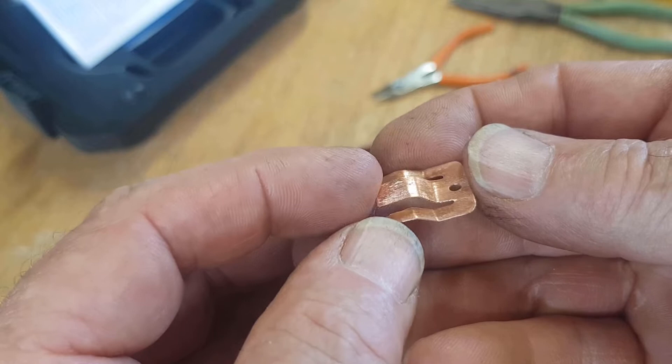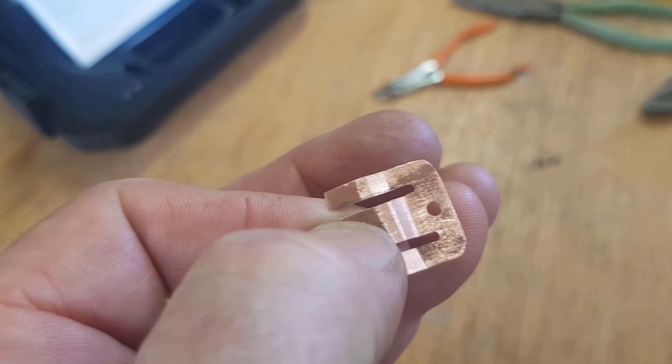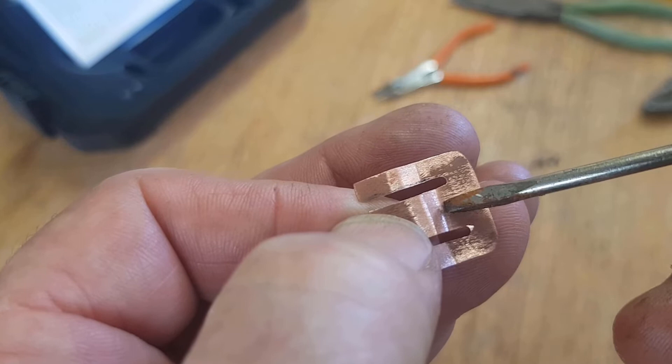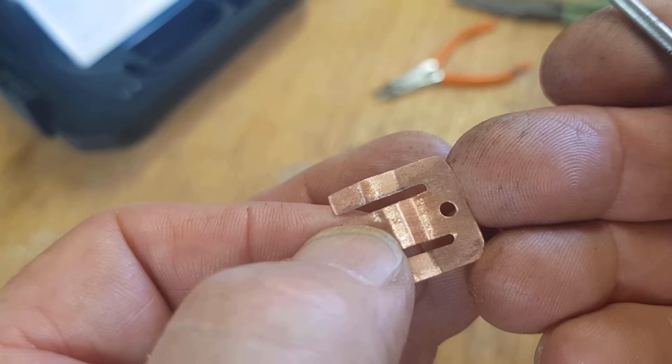We'll also need to bend the center section to provide spring where it pushes against the battery. I've got it all cut out and bent to shape - it'll slide in nicely. The legs bent on the sides will give it a bit of tension to hold it in position, and the center tab will give spring for the battery. I ran a little sanding disc over it to clean it up. Next step is to tin an area with solder around the wire connection - it's always so much easier if you tin the items first to get a good bond.